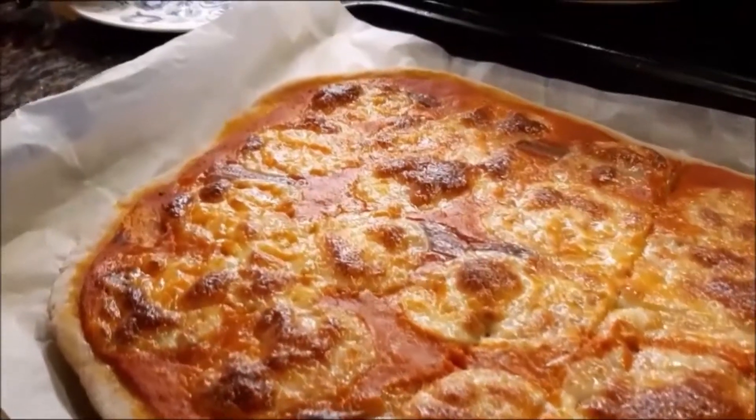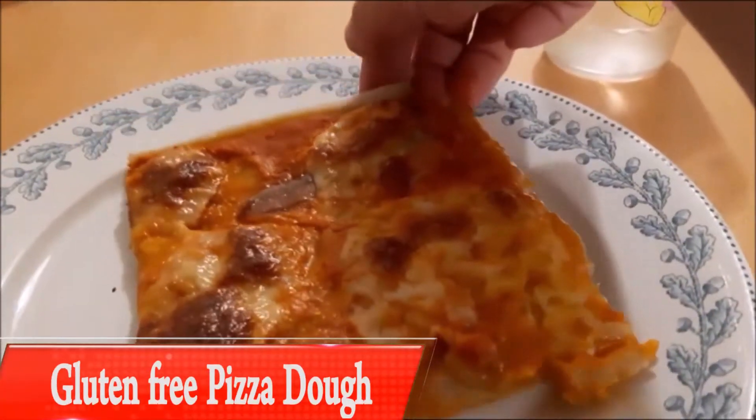I'm going to show you how to make this delicious, easy and gluten-free pizza dough.